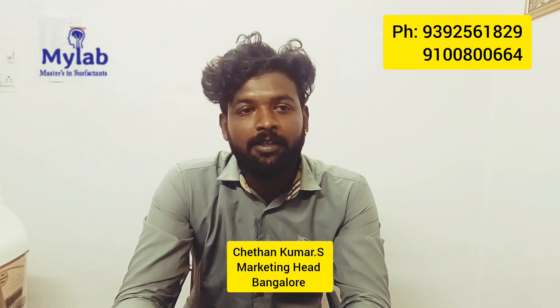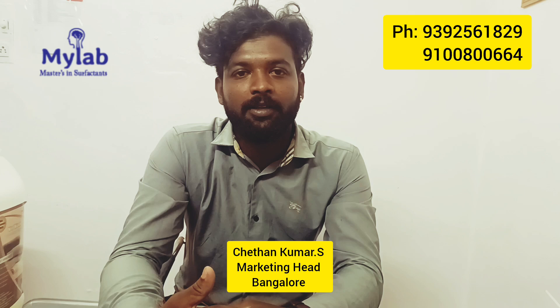Hi Friends, welcome to MyLab Biotech Chemicals. My name is Estu Chetan. I am going to talk about the marketing area and I am going to demonstrate dry cleaning.